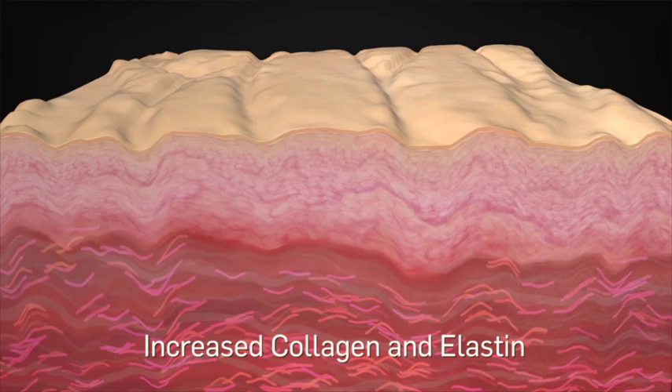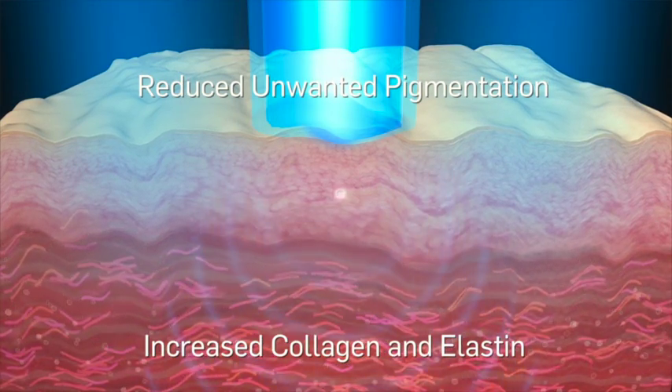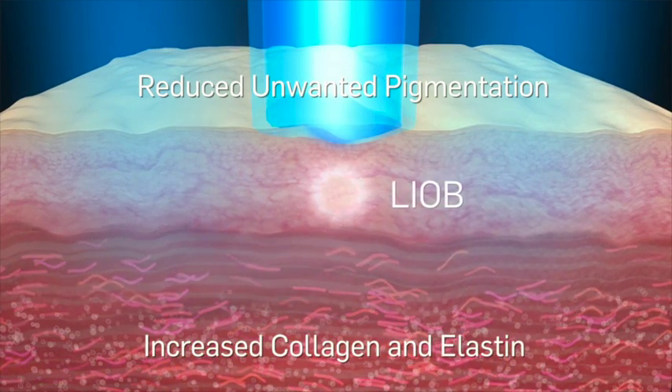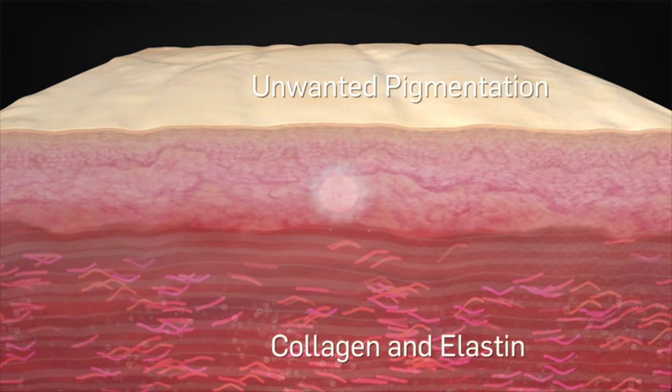PicoSure Focus treatments effectively address unwanted pigmentation and increase collagen and elastin, leading to dermal remodeling. After a series of quick and convenient treatments, patient results are visibly impressive and achieved with virtually no downtime.